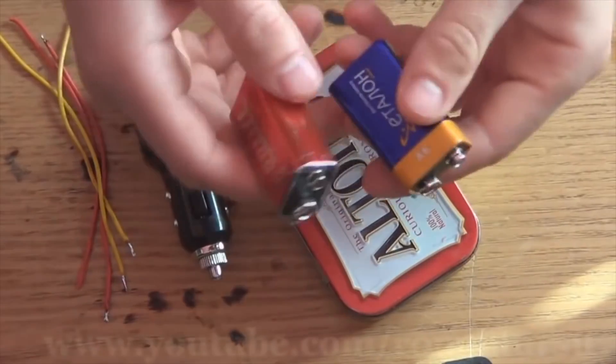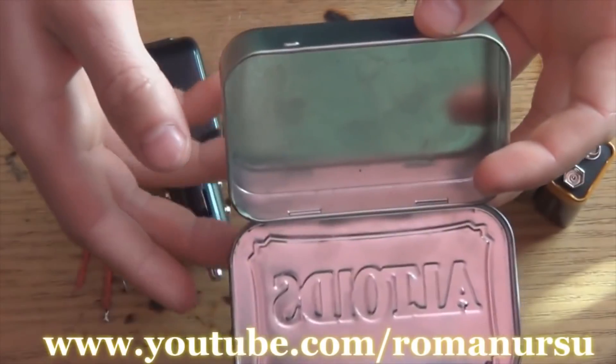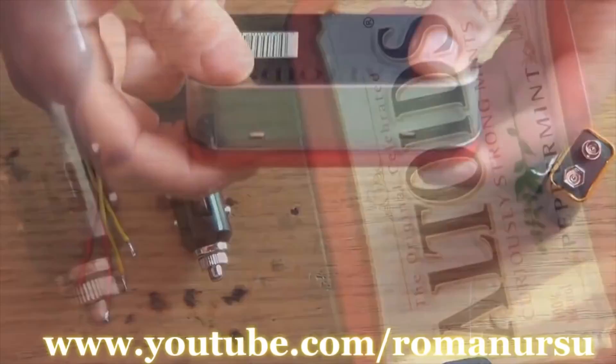So, we take two 9V batteries. One should be good and another may be used. All the parts will go in the box. You may choose any box you've got, but I took one from Candy's.